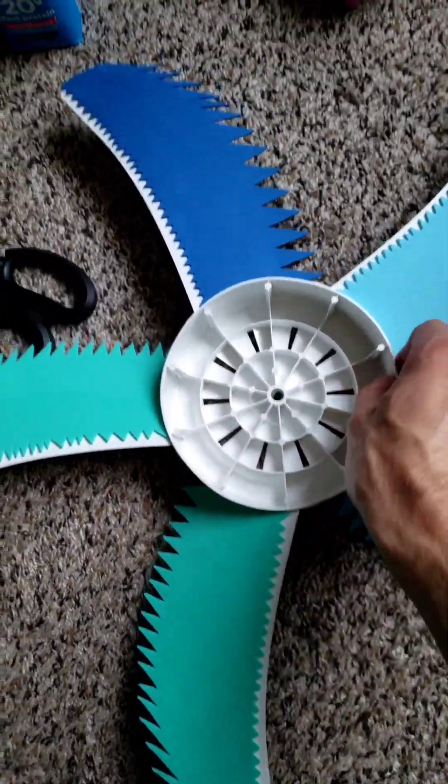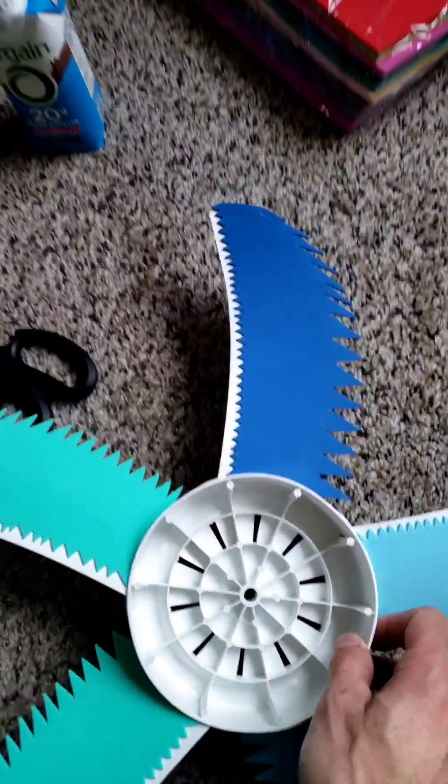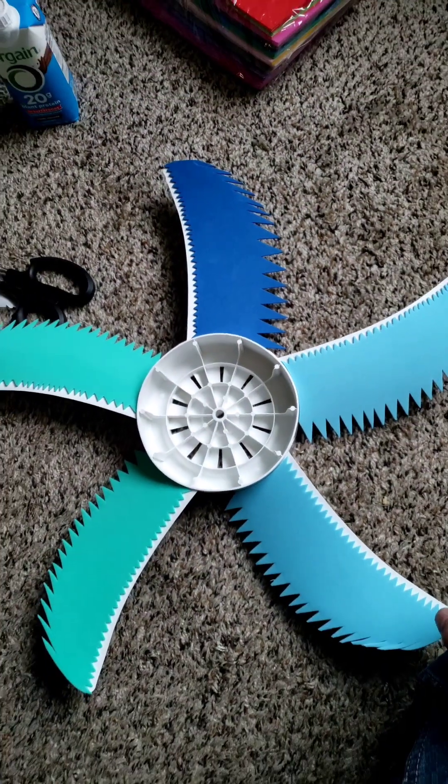Alright, we've got our Owl Tech stuck on there. We've got our trailing edge feathers, our leading edge serrations, and our sound dampening slash vibration dampening material. So hopefully it's quieter.